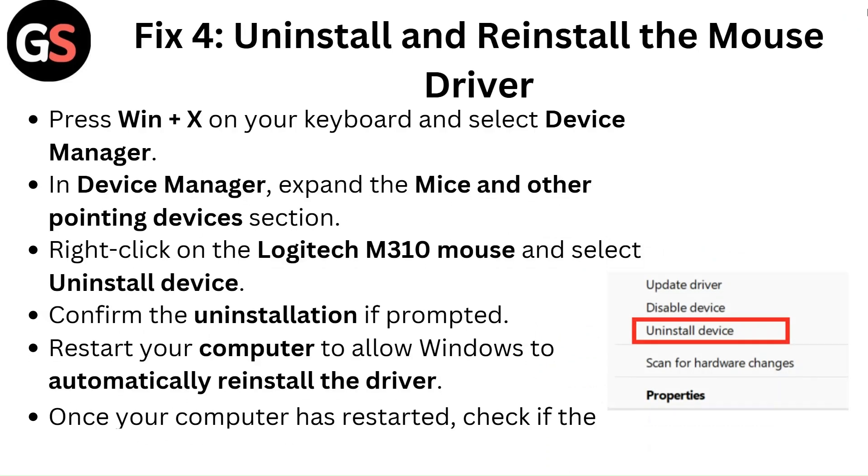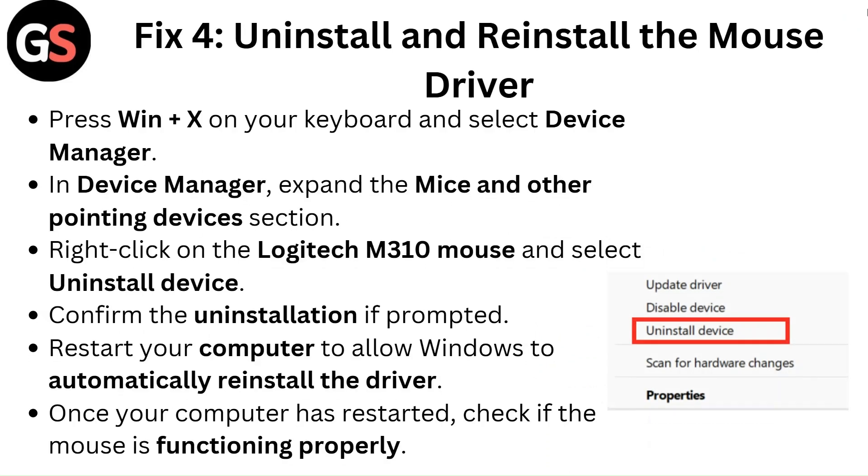Fix 4: Uninstall and reinstall the mouse driver. Press Windows plus X on your keyboard and select Device Manager. Expand the Mice and Other Pointing Devices section, right-click on the Logitech M310 mouse, and select Uninstall Device. Confirm the uninstallation if prompted, then restart your computer to allow Windows to automatically reinstall the driver. Once restarted, check if the mouse is functioning properly.